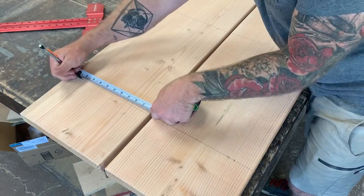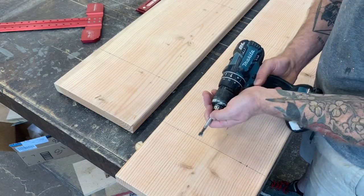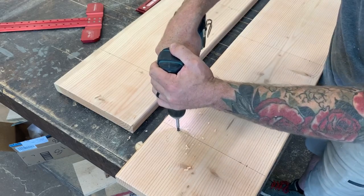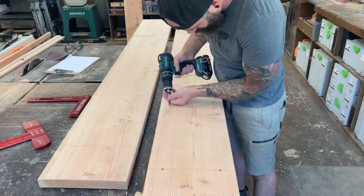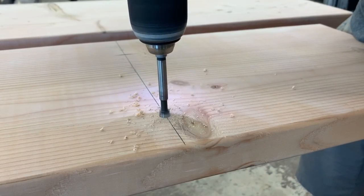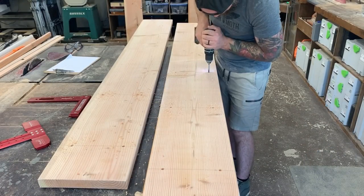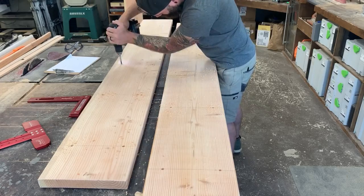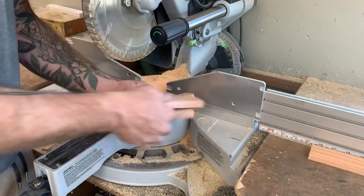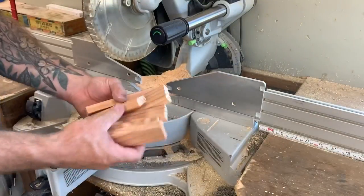I took my T-square and marked out where every shelf would land on the outside of my side pieces. I then marked in an inch and a half from both sides and drilled a half-inch-deep hole with a three-eighths-inch Forstner bit. It's very important that this is three-eighths of an inch because we are going to be filling these holes later with a three-eighths-inch dowel. Also a fun fact: a Forstner bit head is almost exactly a half inch, so if you want to go a half inch deep, just drill to the top of the head.